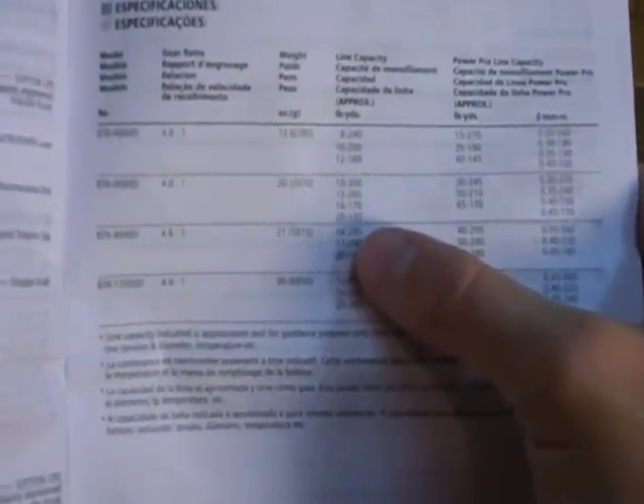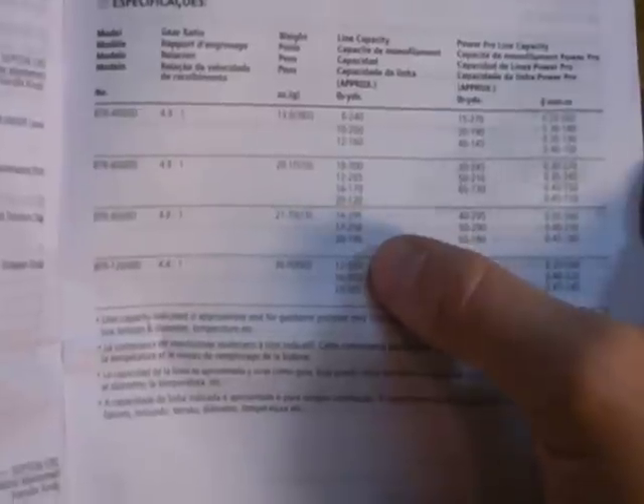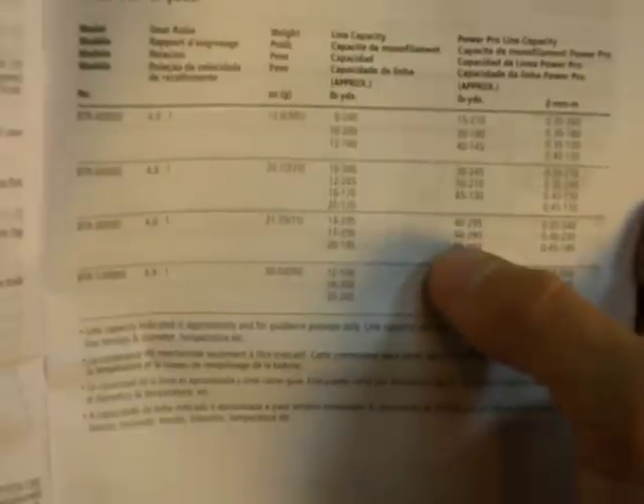This Bait Runner 8000 has a 4.8 to 1 gear ratio, so it reels in very fast. Line capacity for normal mono: for 14 pounds, about 300 yards; 17 pounds, 250 yards; and 20 pounds, 190 yards. I decided to put Power Pro on mine — for 30 pound Power Pro it holds just over 300 yards, at 40 pounds it holds 295, at 50 pounds it holds 290, and at 65 pounds it holds 180.